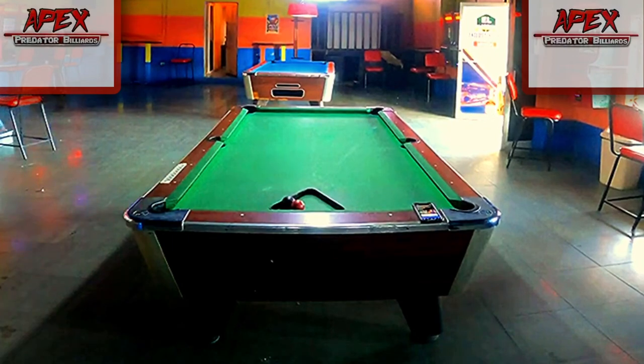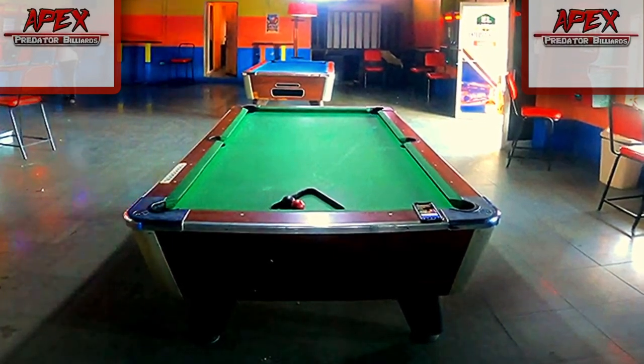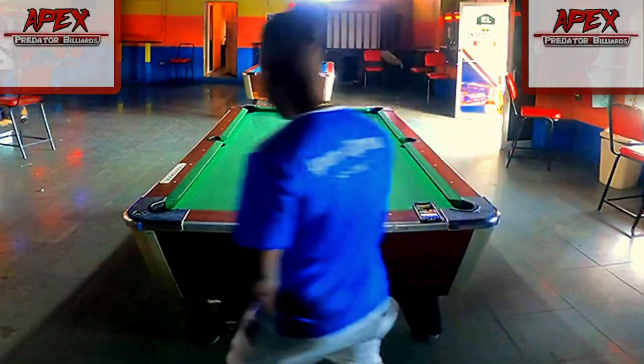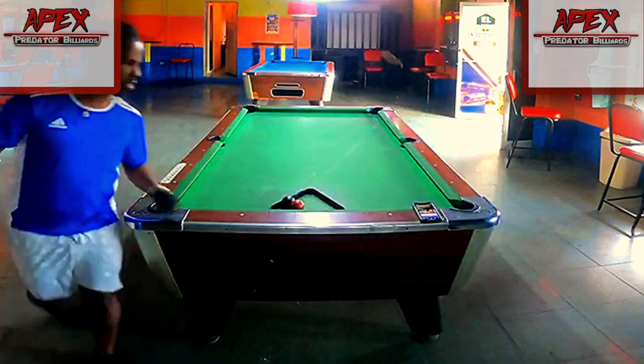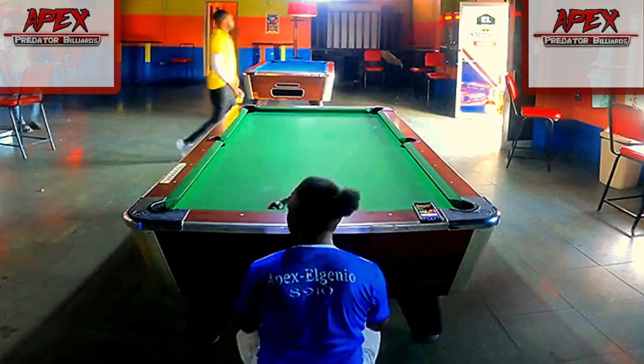Hey guys, welcome or welcome back to another video tutorial lesson from the Apex Predator Billions Training Club. My name is Apex, your aspiring professional pool player and pool instructor.